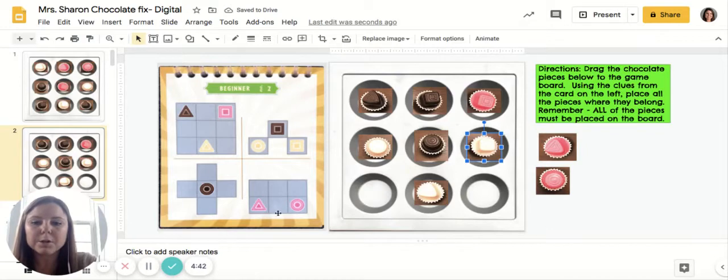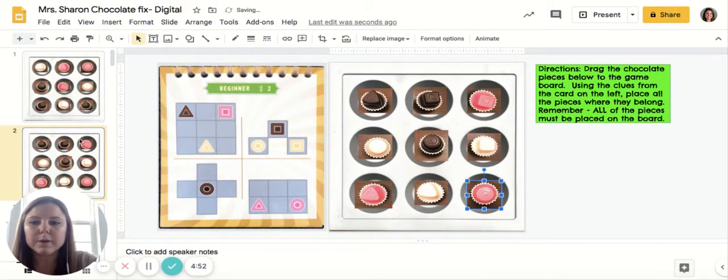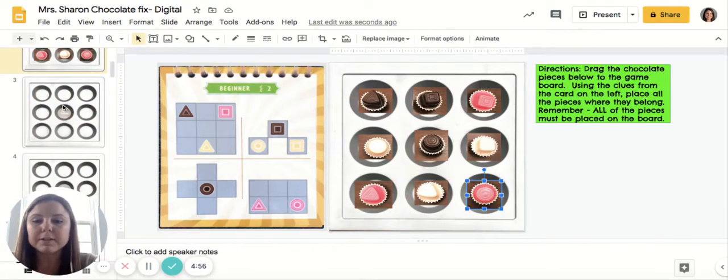In the last clue, it's showing me that on my bottom left I have a triangle. Since this is the only one that's open, it goes there, and then a circle here. If you make a mistake, that's okay — just take your pieces off and try again.